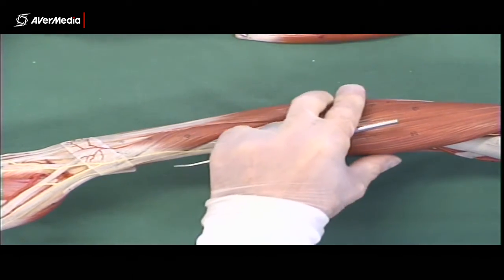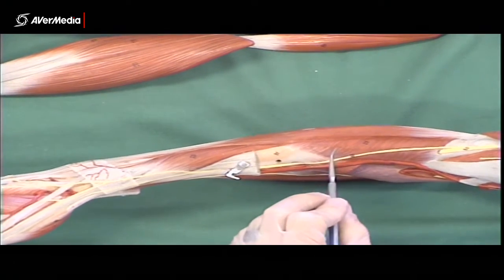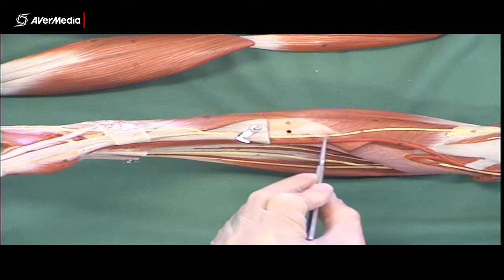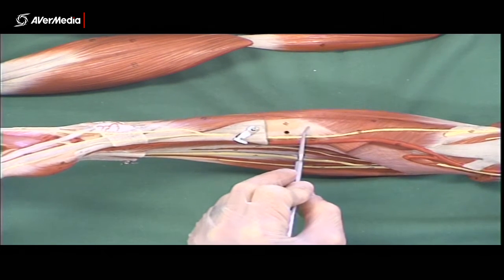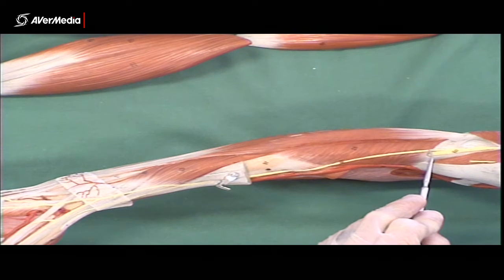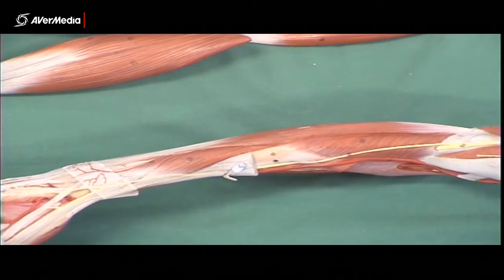Let's have a look at some deep ones now. We can see in the proximal forearm on the lateral side: supinator. It's very adjacent to the distal attachment of pronator teres. We can see the radial nerve here splits into a deep branch and a superficial branch, and the deep branch goes into supinator. It's pretty cool to be able to see that.